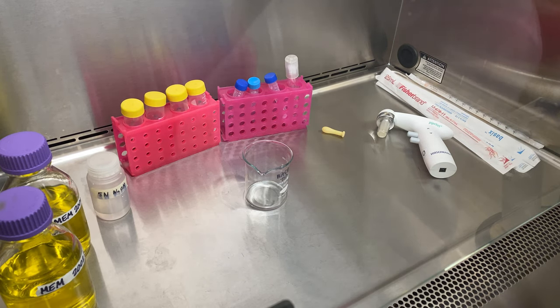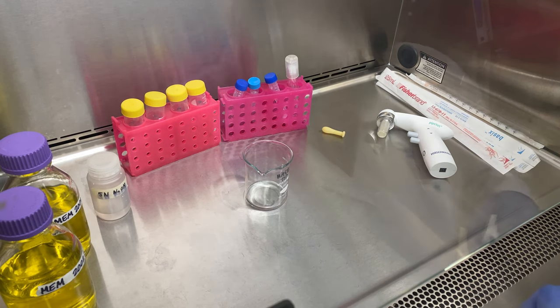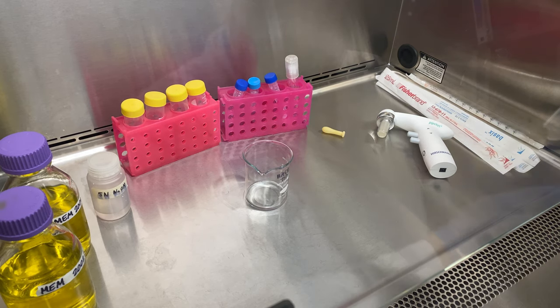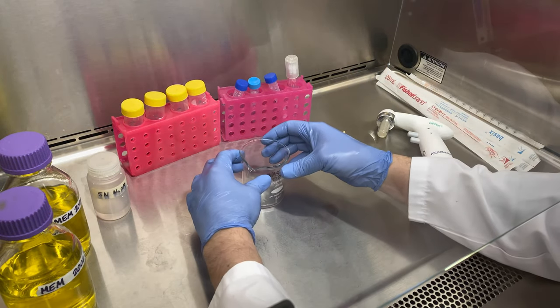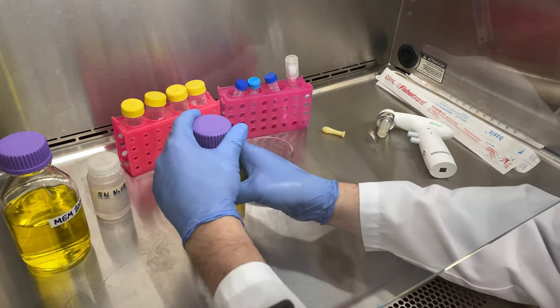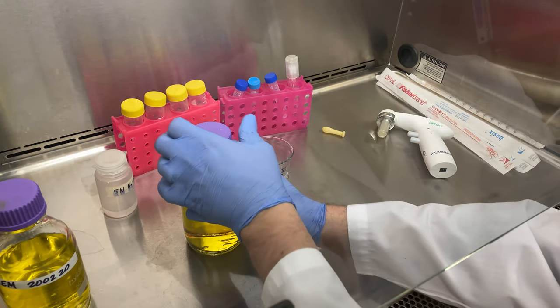Welcome to my lab. In today's lab we're going to finalize MEM — minimal essential media. We've added all the essential components that can be autoclaved, autoclaved it to sterilize it, and now we need to add in some new components that could not be autoclaved. They've been filter sterilized and we'll add them in now.